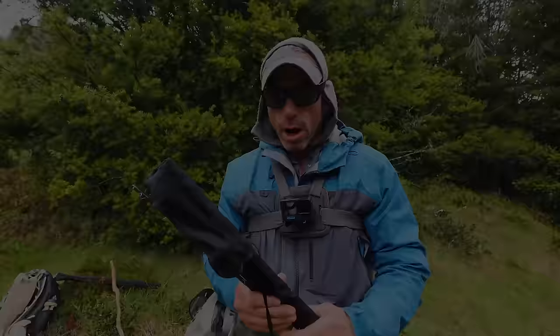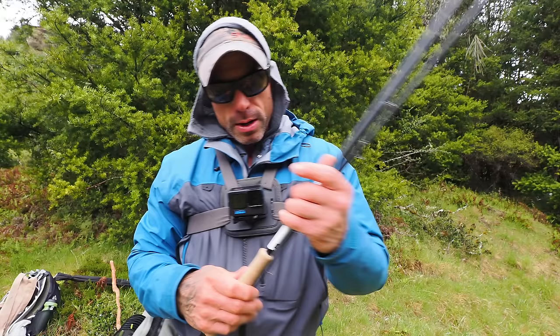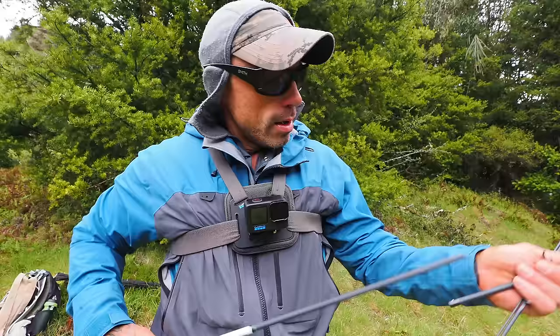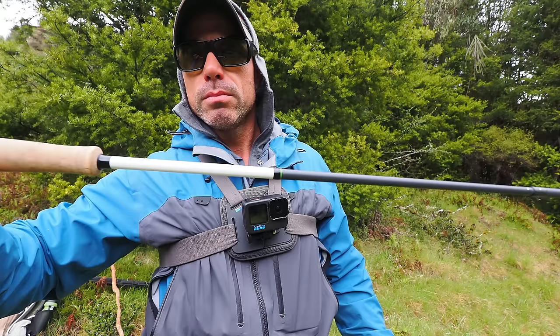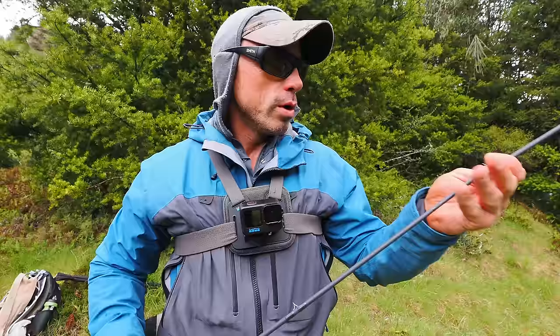So like I said, we're going to do two rigs. I'm going to do two rigs. Dave's going to fish one rod, I'm going to be greedy and fish two. I'm going to set up a streamer and a nymph rig. So we're going to streamer it up. I'm going to run six weights today — it's a bit of a big river, there's some big fish in here, so it helps to have that little bit more grunt. So I'm going to run the Helios 3 six-weight F. I'll set up the streamer rod first.